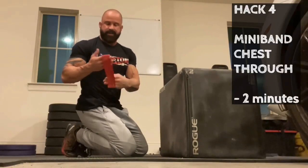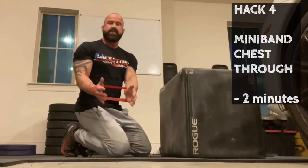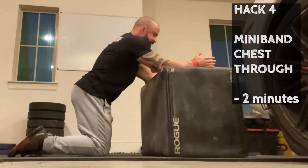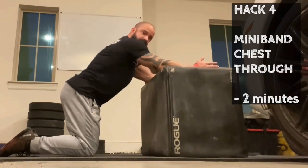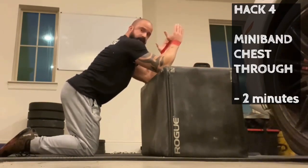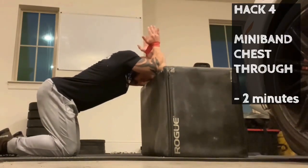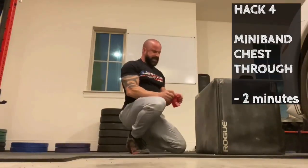This is just an Odoland mini band, 10-pound resistance, placed at the wrist so you can work on external rotation. Elbows past the box — this is the chest press-through. You've seen this with a dumbbell before. We're going to externally rotate, forcing the band apart. While forcing it apart — it's miserable, this variation is much more difficult — try to push your chest into the ground.